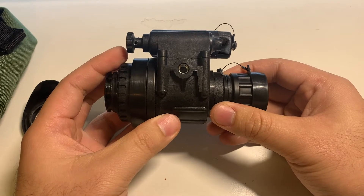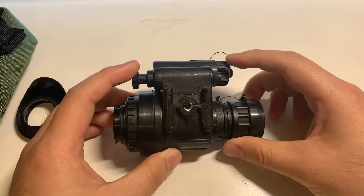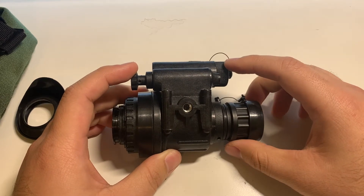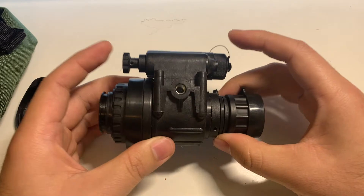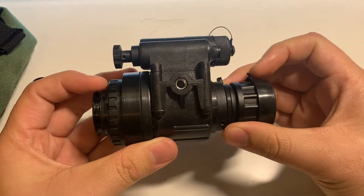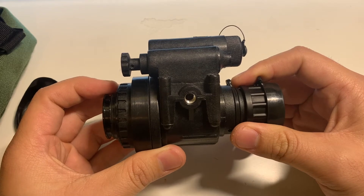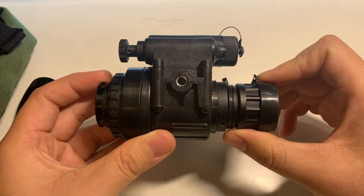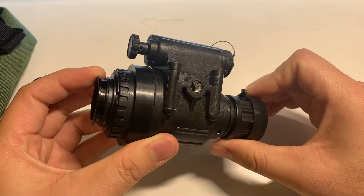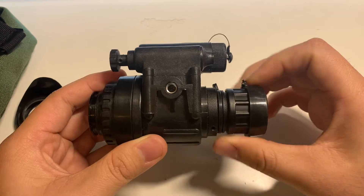However, this is not an actual PVS-14. As far as the information I could find online, this tube came in with a spec sheet from Photonis. I don't know how accurate that could be compared to an actual Photonis Echo tube, Photonis hybrid, 4G, or whatever, because it doesn't look like it to my eye.